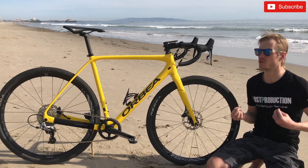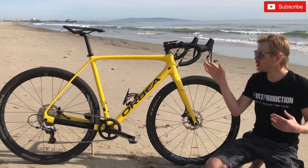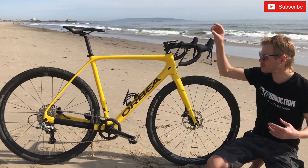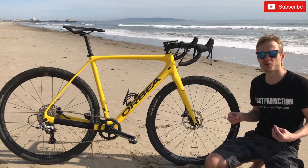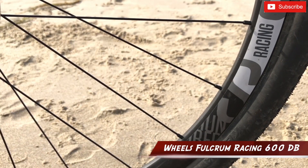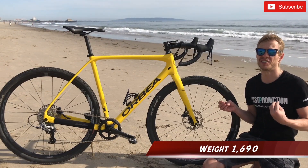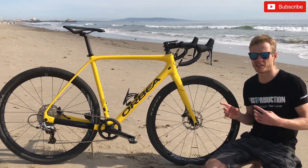I'm still waiting for my bike fitting, and after that I will know how long the steerer has to be and how much space I need to leave. The wheelset is from Fulcrum Racing 600 DB clincher rims. The weight of these wheels is 1 kg 690 g without tires.